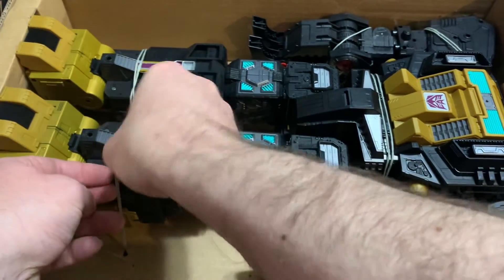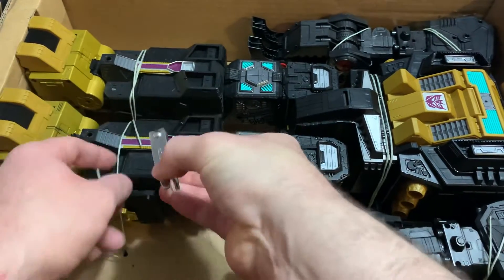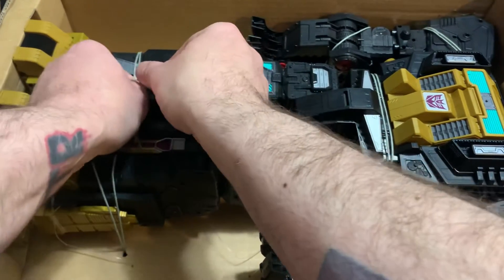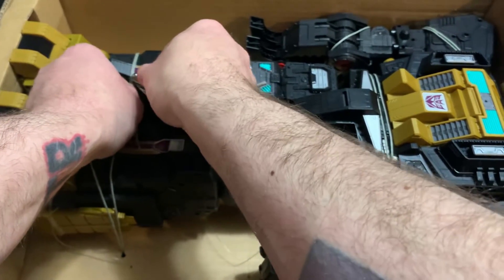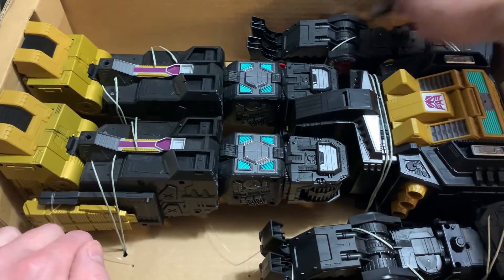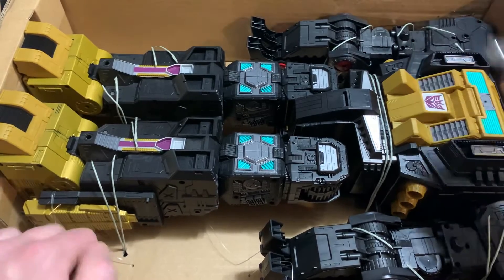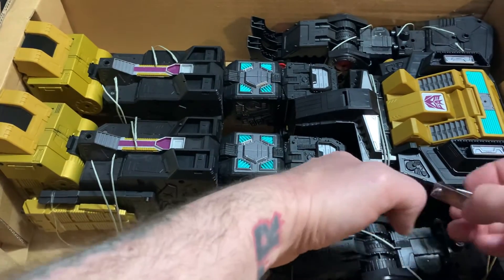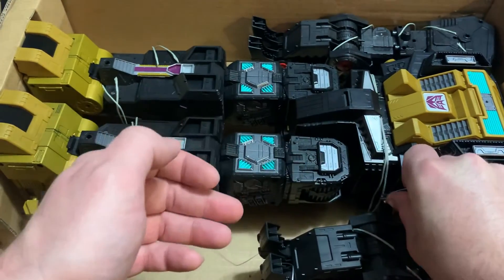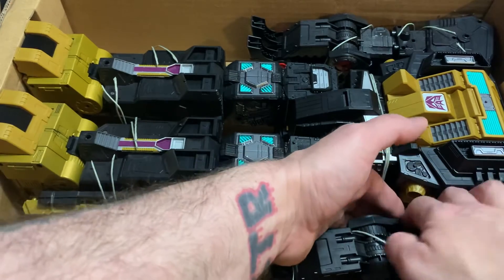I like the fact this is packaged in robot mode so I don't have to mess with transforming it because I literally just got up. You heard my coffee pot going in the background — I work nights, I don't know if I've ever mentioned that. People who follow me on social media know I work nights, so I literally just woke up. Nice thing to wake up to, nice little mail day.